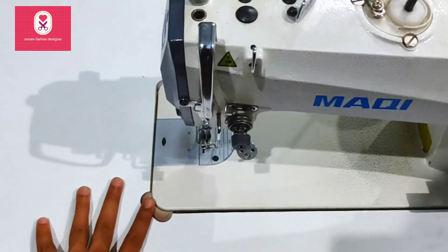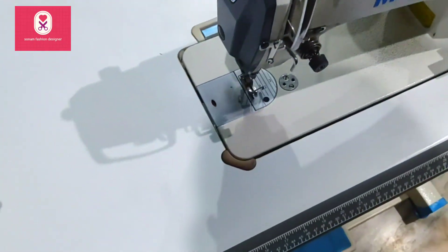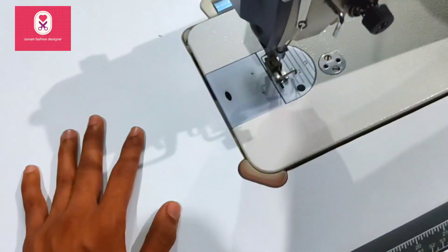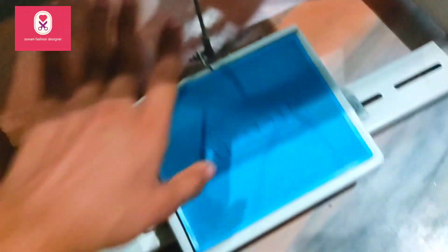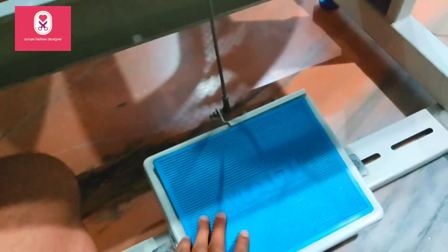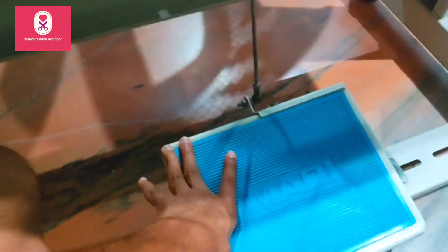Welcome back to my YouTube channel. This is the Automatic Swing Machine. Today I am going to tell you how to use the paddle. Many people have seen how to use the paddle and how to control it. Normally, the paddle is only for our motor — to turn on the button.